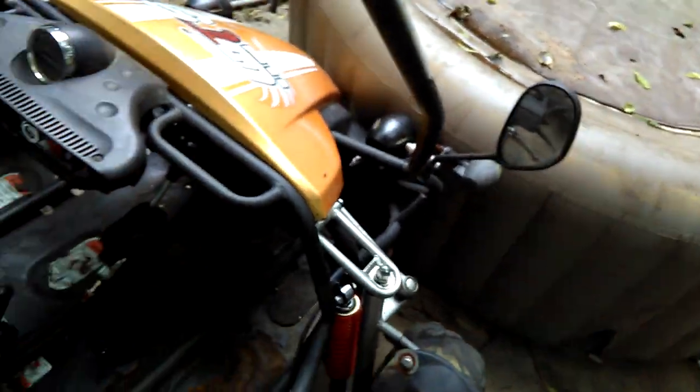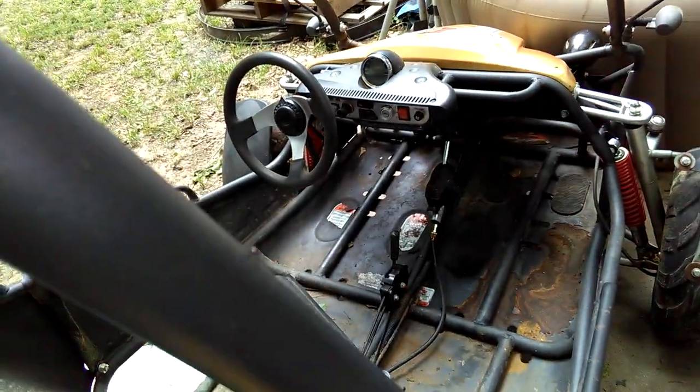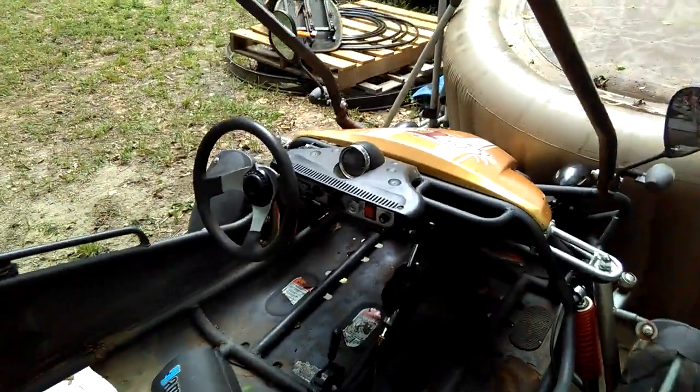We've got side mirrors and all the lights work. The speedometer works too. I didn't get the horn to work, so I'm just going to have to check the electrical out.